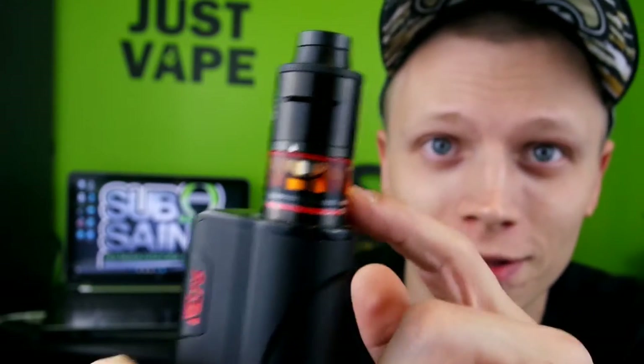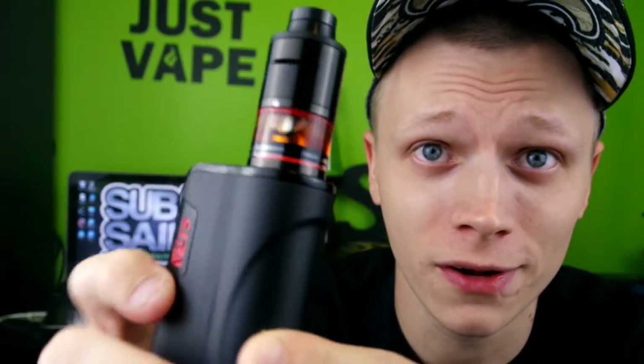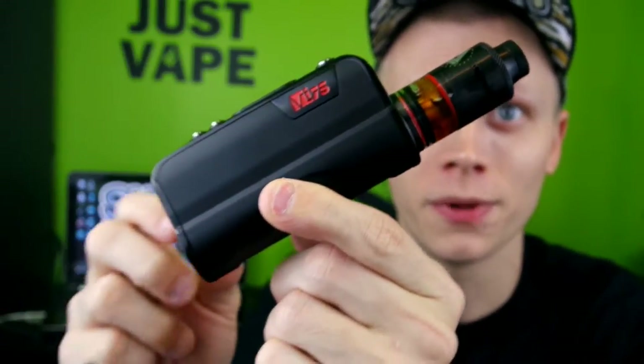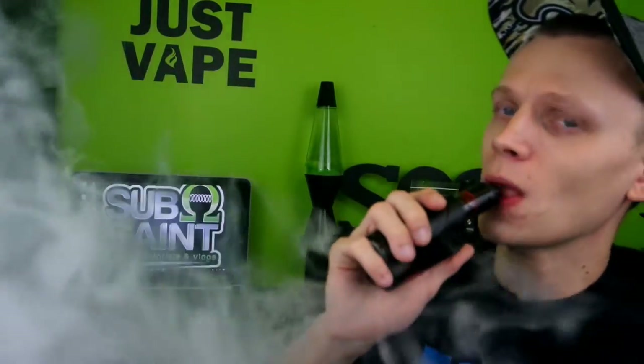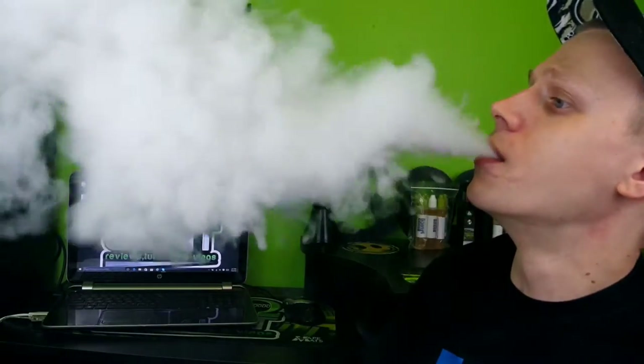Let's go ahead and take a couple vapes off this thing before we dive in for the close-up. I do have the Limitless RDTA sitting on top — I just got it because it has red O-rings, matchy matchy. I'm pretty picky like that; I like to match. Let's go ahead and dive up close after we take a couple of hits here.